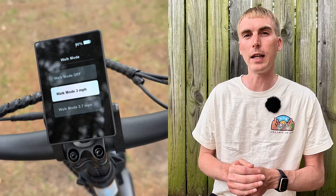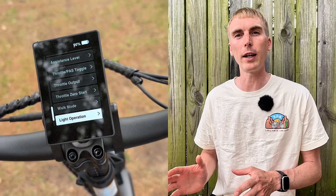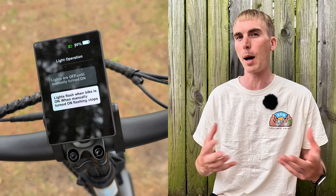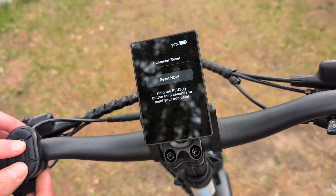You can also customize walk mode to your preference. There are light mode settings where you can have the light flashing when the lights are turned off, and when you turn them on they'll operate normally — or leave it on manual mode where you just turn lights on or off by holding pedal assist up. The last setting in the display is the option to reset the odometer, which I personally don't love as an option, particularly for used bike sales, but it is there.